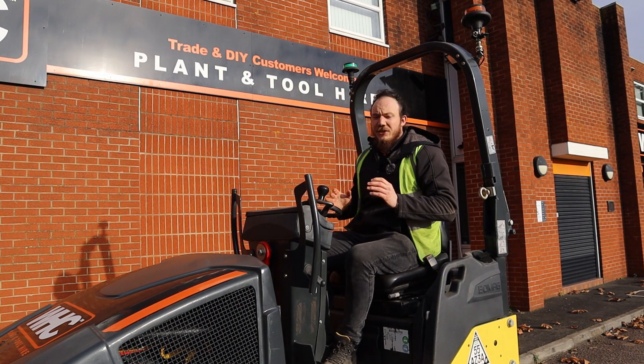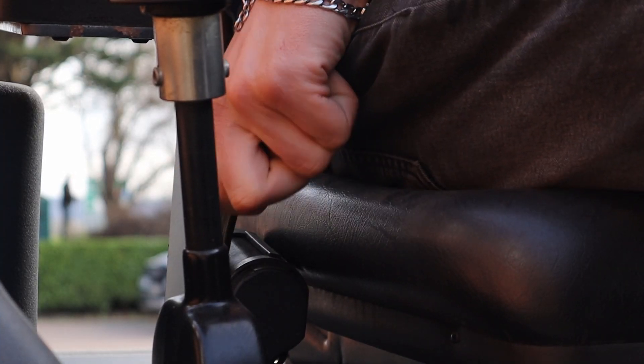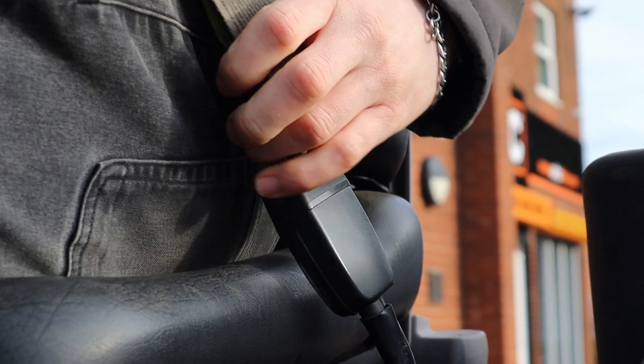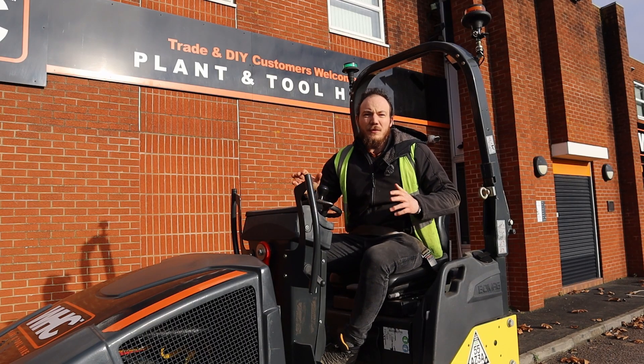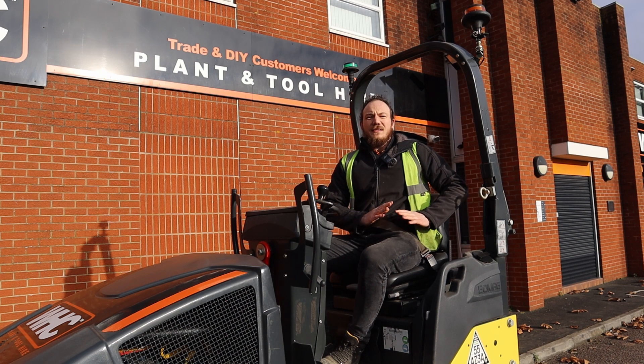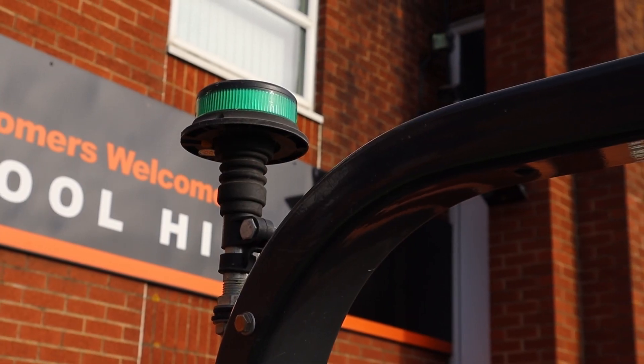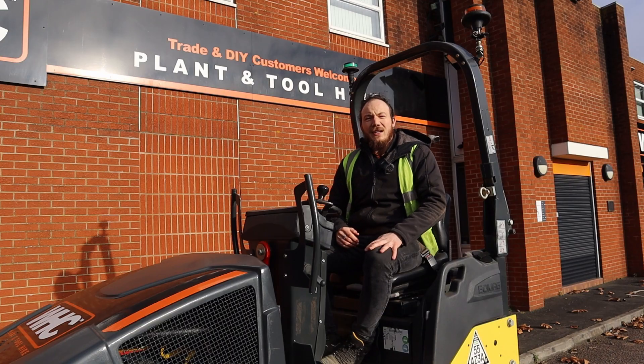Now when safely in your seat, you need to grab your seat belt which you'll find on your right hand side and make sure you secure it on the left hand side as well. Please note that the machine will not operate without that seat belt engaged. Compliance is shown by the green beacon above you flashing green when the machine is turned on.